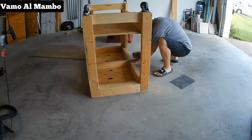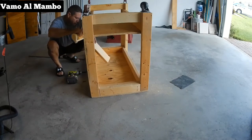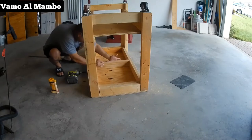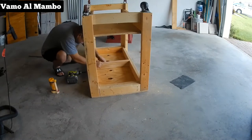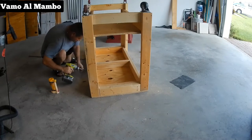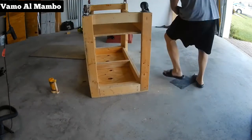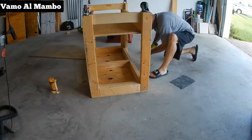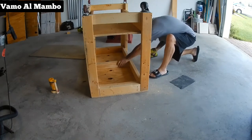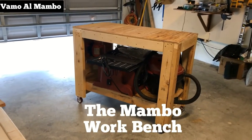I cut two pieces of two by fours at 17 inches long — this creates stability and also supports my bottom shelf and top surface. Yes, finally down to the last screw! Okay guys, there it is — once it's completed, that's my workbench.